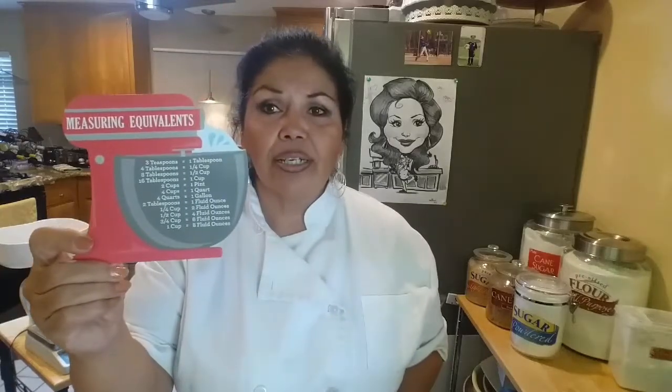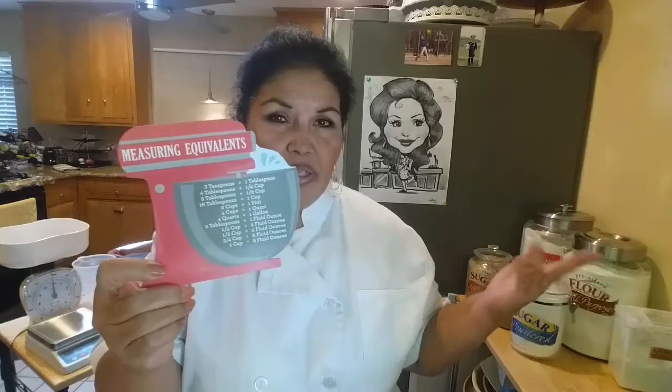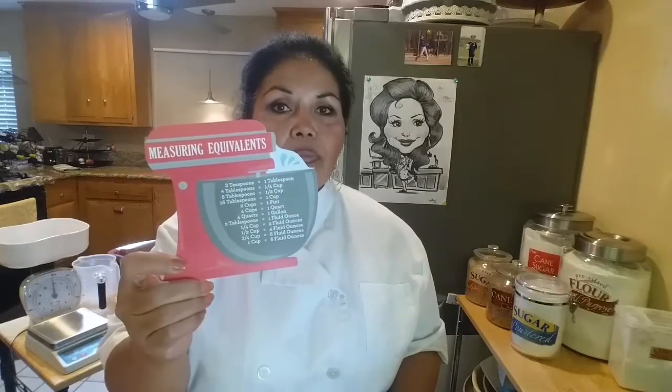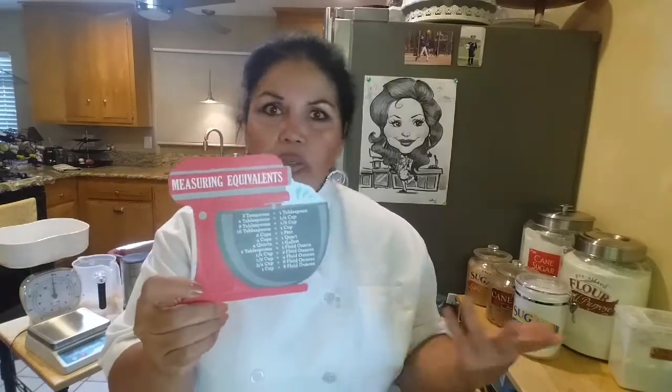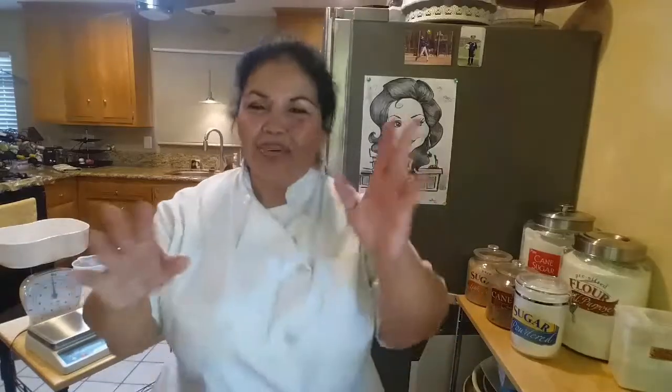You can pick up one of these measuring equivalents charts at the dollar store. I do know them by heart, but sometimes you just get a brain fart and forget. So you keep this with you — I know four tablespoons is a quarter of a cup, but it's handy to double-check. It's just a great reference to have.